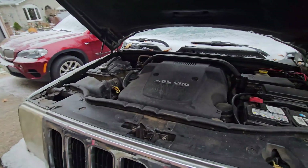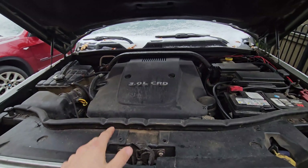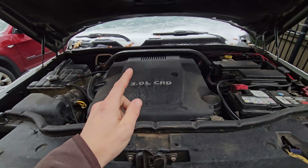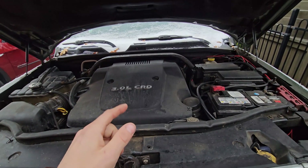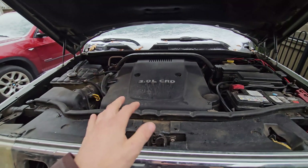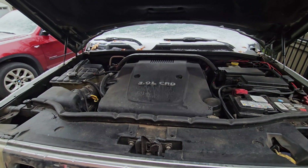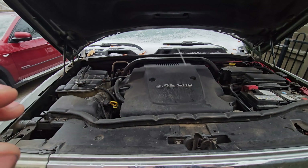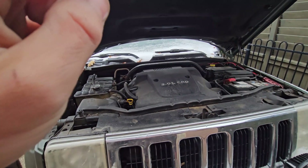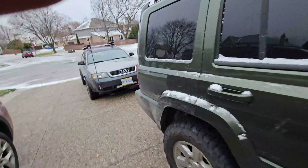Some modifications I did to the drivetrain before installing it are emissions-related: the DPF is deleted, the EGR is deleted and removed, the swirl motor is removed, the swirl flaps are physically removed and the hole is welded up, and there's no catalytic converter. The exhaust is now three-inch 304 stainless from the turbo all the way to the back.